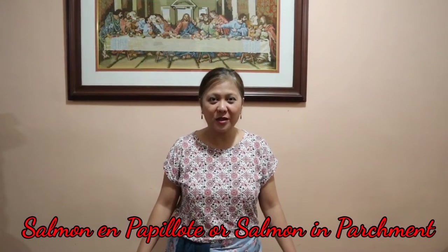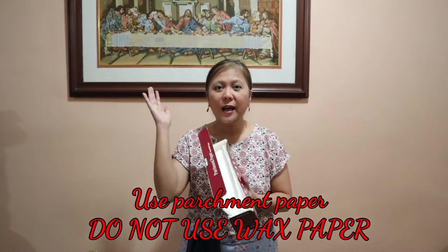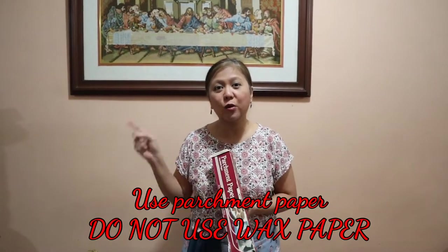Hello everybody! Welcome to my channel. Today we're going to make Salmon en Papillote, or salmon in parchment or in paper. We're going to use this to cook our salmon and we're going to do it only in an oven toaster.